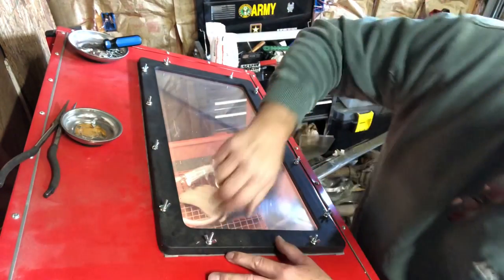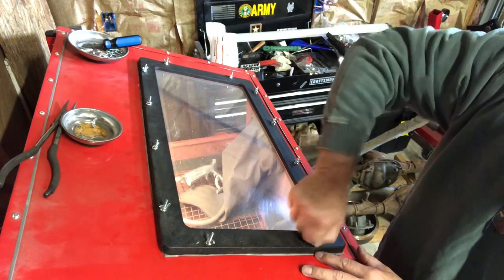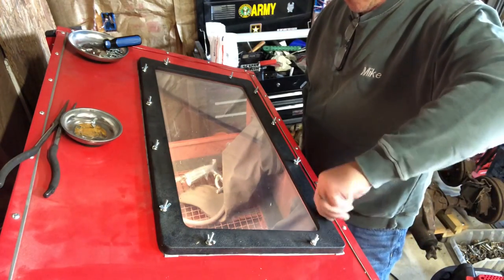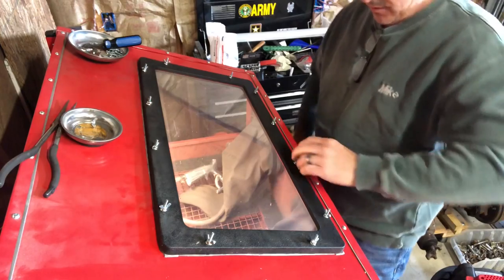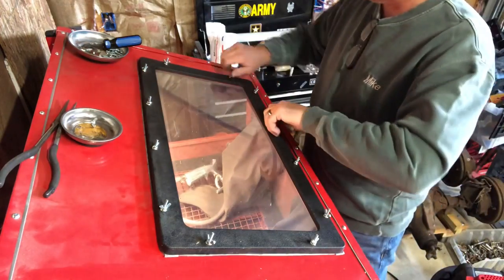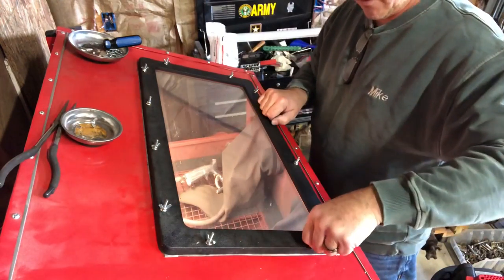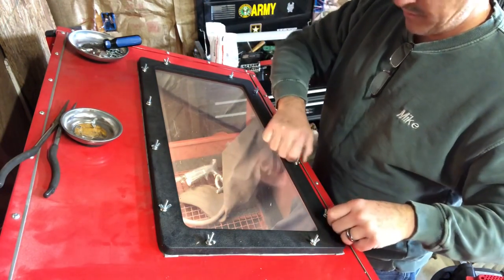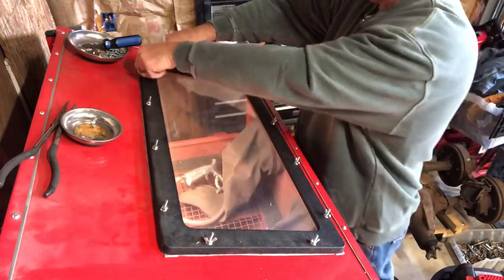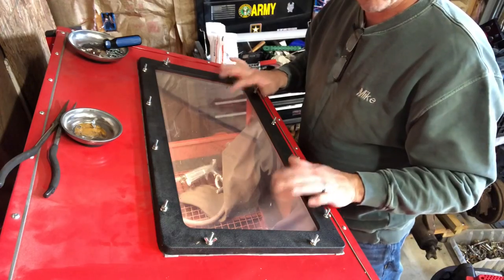As you go around and tighten these, all you're trying to do is just snug it up where the sheet metal kind of comes back up and it's sealing again. You don't need to be John Wayne about it and over-torque, because when you're operating this thing and you've got the vacuum going, you've got air being sucked in where it needs to be. Back that one up just a hair. So that's pretty much it for that field mod.